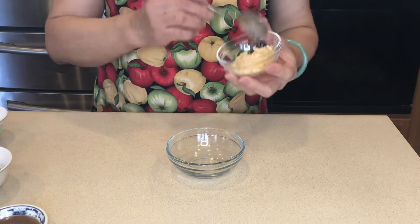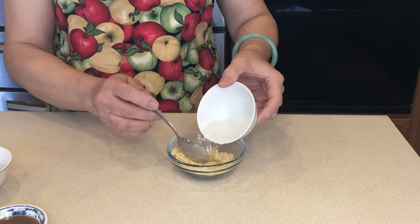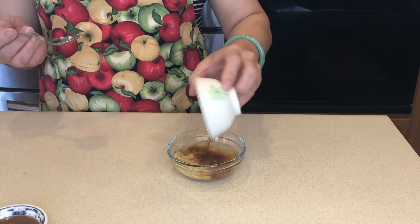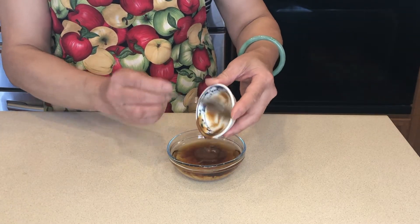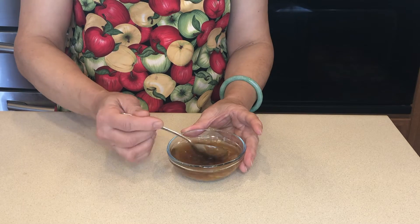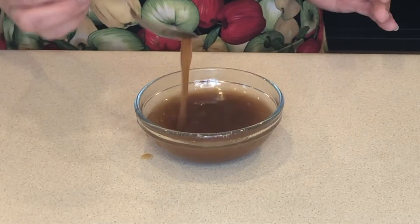Let's make the sauce. Add the palm sugar, water, fish sauce, and tamarind paste. Mix everything well and it should be runny like this.